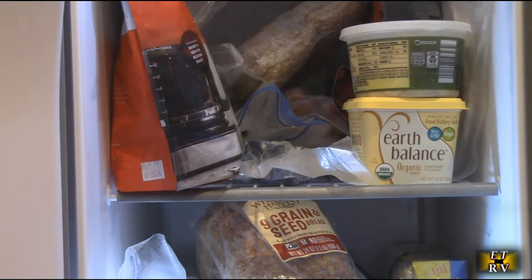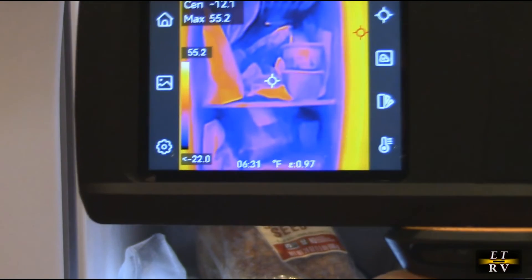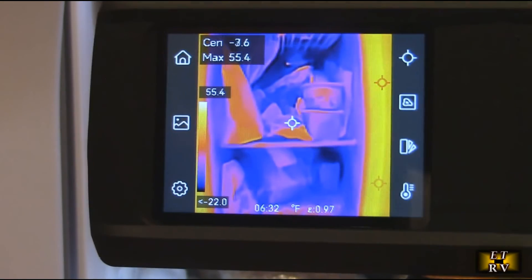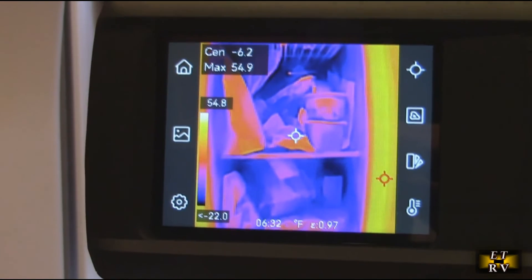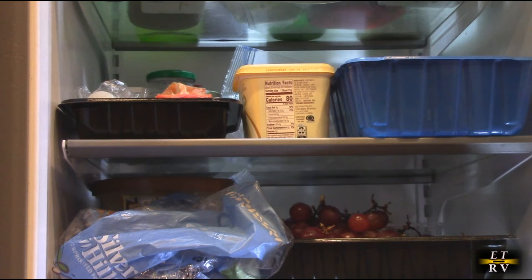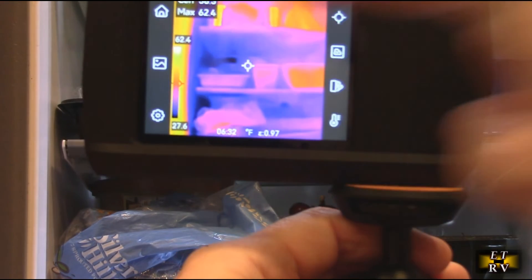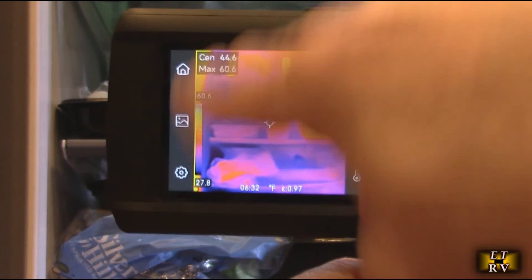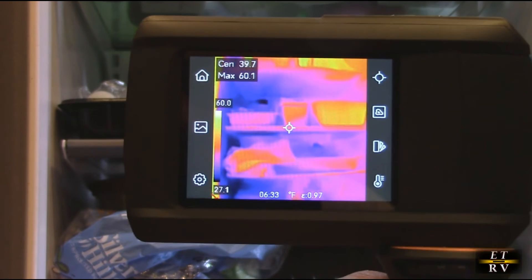Here's another example — looking at a freezer to see if it's working. You can see lighter colors because it's really cool, showing minus 3.6, minus 9 degrees — very cold. On the other hand, the refrigerator shows about 37 to 38 degrees, which is what a refrigerator should be running at. You can see any differences depending on what's inside, giving you a lot of information.